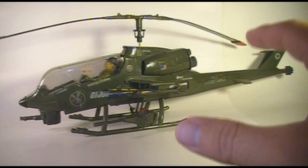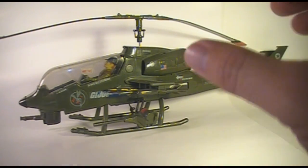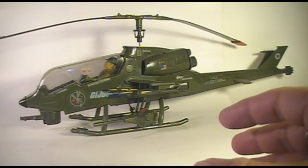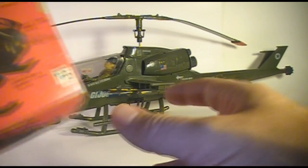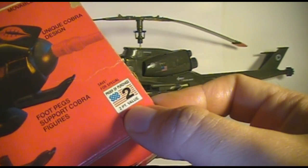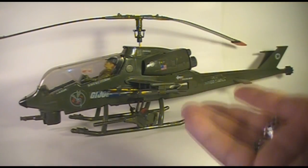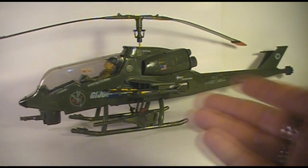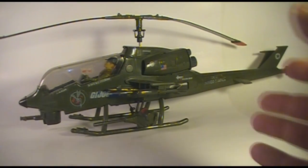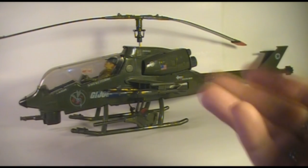On the packaging of G.I. Joe vehicles and action figures at the time, they had flag points that you could cut out of the packaging and send in for special mail-away offers. This Fang Helicopter box still has the flag points — that's a two-flag-point value. The Dragonfly was worth four flag points, twice as many as the Fang Helicopter. It was a more expensive toy that came with an action figure, so the bigger and more expensive the toy, the more flag points you got.